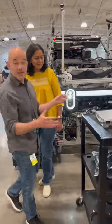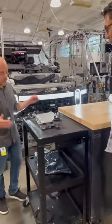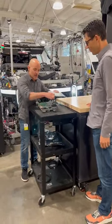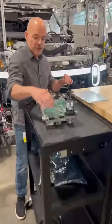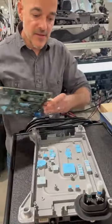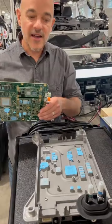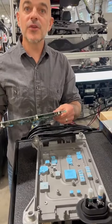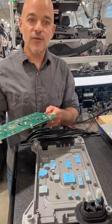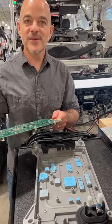This is the main compute assembly on the vehicle. It's actually liquid cooled, which means that we have liquid flowing through these tubes right here that cool all the electronics on the inside. This is the main pull plate that does that, and that allows us to really increase the compute power and the long-term reliability of the overall parts. Really great system here.